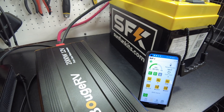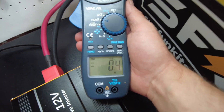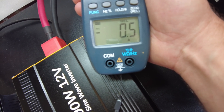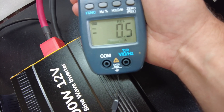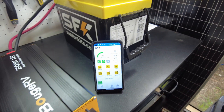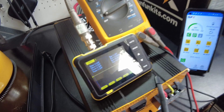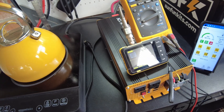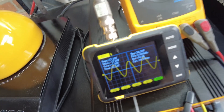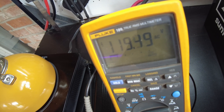Let's hook up the clamp meter and see what it says. It looks like it's as low as 0.1 amp up to about 0.5 amps — kind of cycling between 0.1 and 0.5 amps. Let's get the Fluke and oscilloscope out to look at the voltage and waveform. We do have a pure sine wave. And we're showing 119.5 volts AC. Very good.